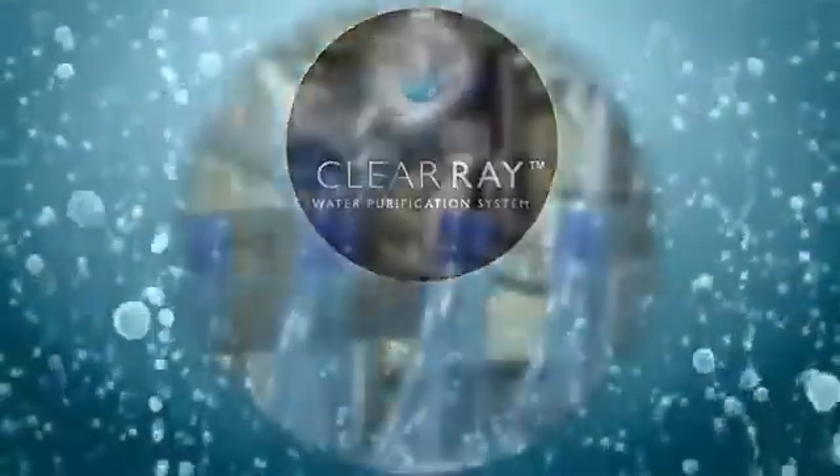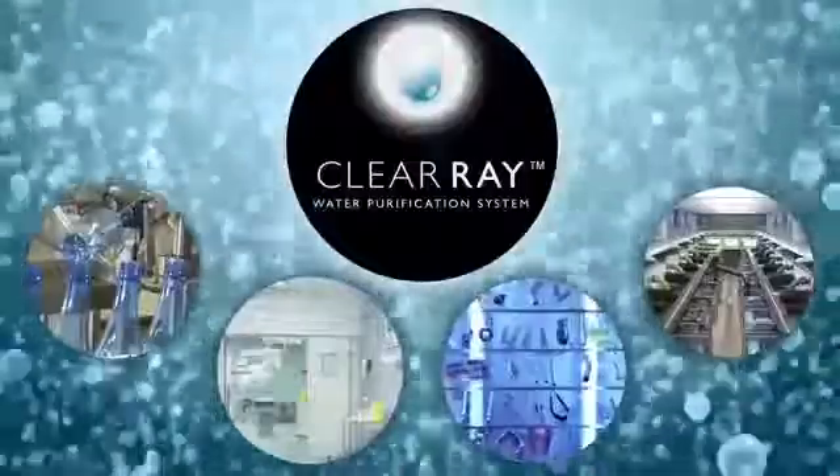The same technology that bottling and beverage manufacturers, municipal wastewater plants, hospitals, and other healthcare environments use to keep themselves clean, safe, and healthy.